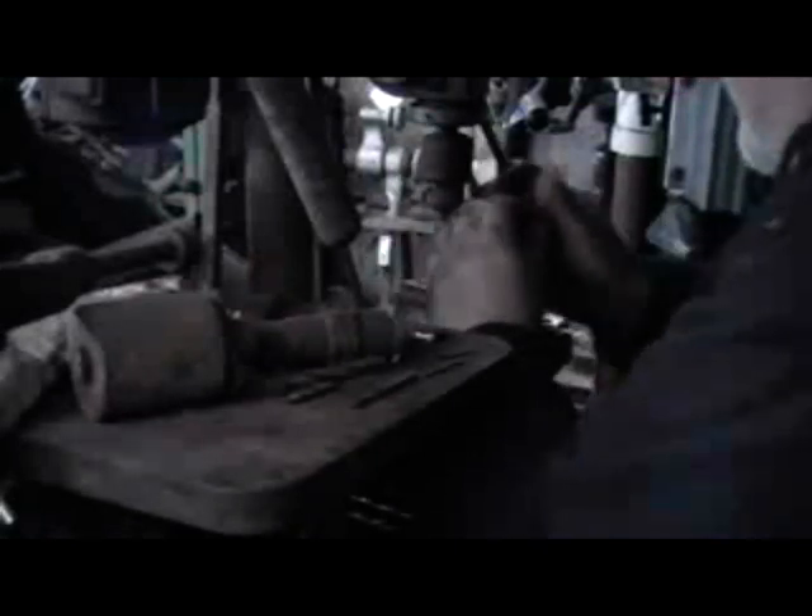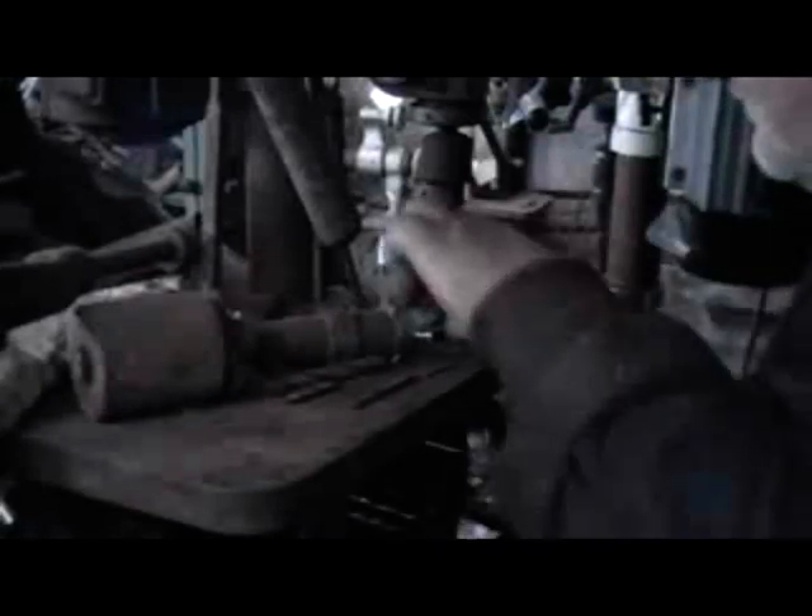You then take that to the drilling machine — pillar drill — and drill a tapping hole for 2BA, or 5mm would do if you haven't got any BA taps and dies. You drill the hole nearer to the 90-degree tab than to the 60-degree side; it adds a bit of leverage to the clamp itself. Straightforward enough.